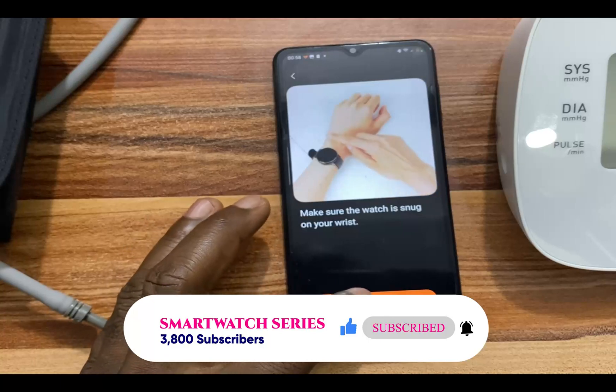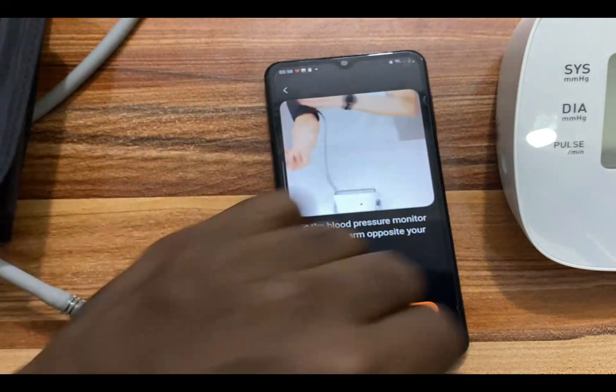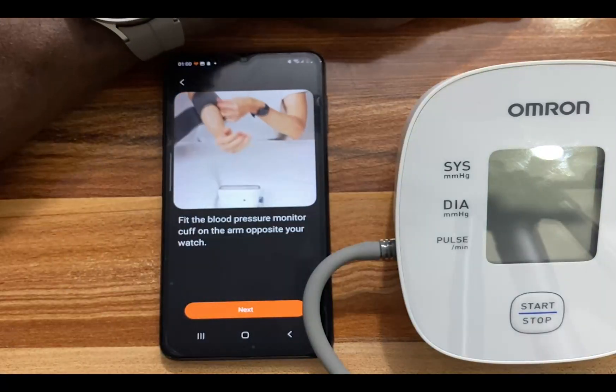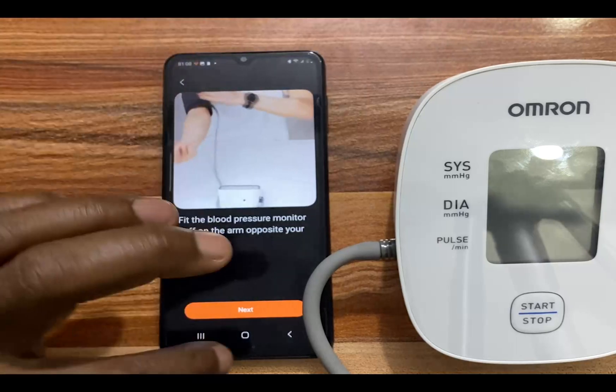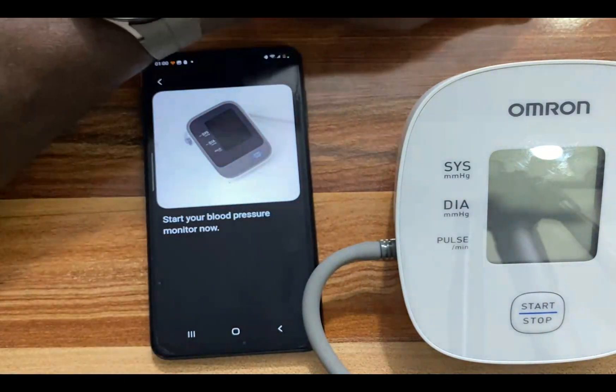Once you have done that, tap on Next. You need to wear the cuff on the opposite side. I am wearing the watch on my left wrist, so the cuff goes on the other arm. I have just worn the cuff and I am going to tap on Next to proceed. Now I need to start the blood pressure monitor, so go ahead and start it.